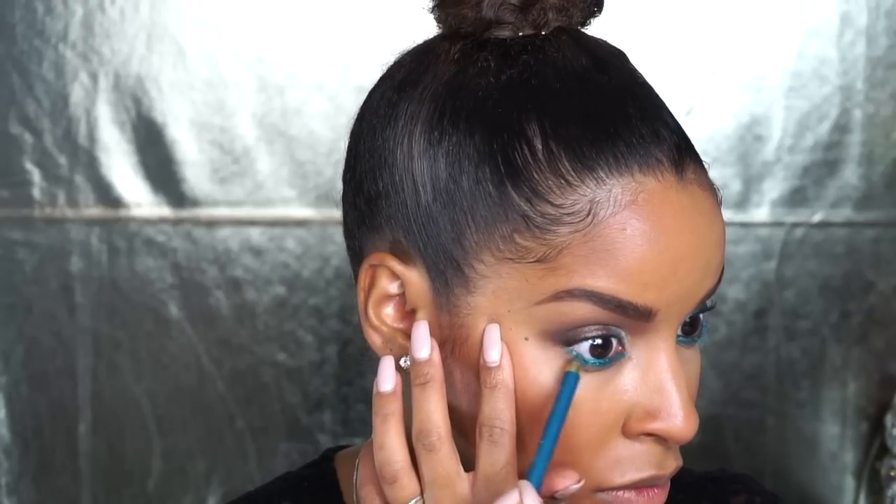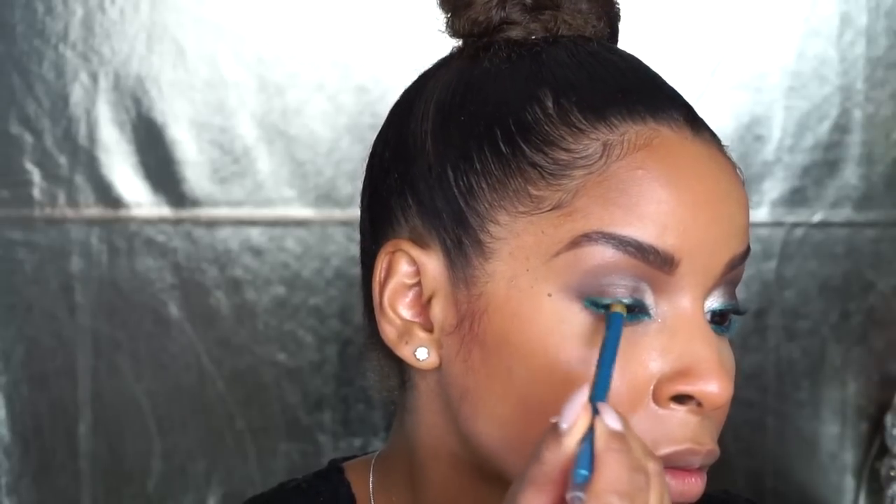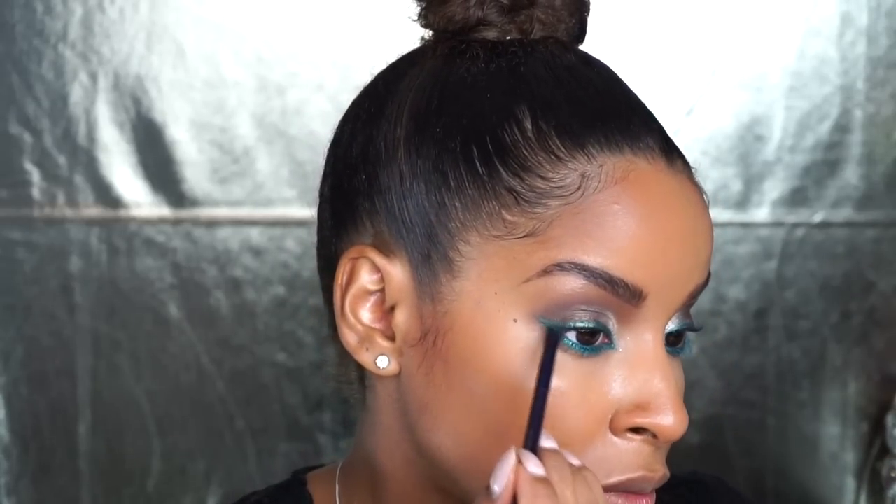I'm going to show you guys how I get my feline teal eyeliner. I first go in with the pencil and sketch it out without trying to do any fancy wing stuff. I go along the top and lower lash line really closely to my lashes. Then when I want to get really precise, I go in with an angled eyeliner brush, pick up some product from the pencil, and define my inner corners and my wing end. To get a nice sharp end you really want to use an angled brush.